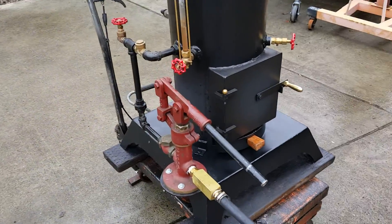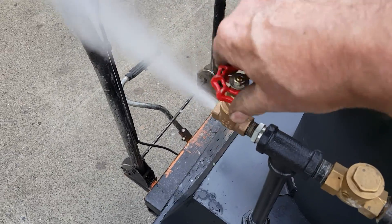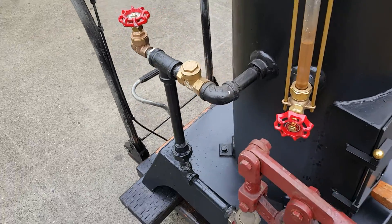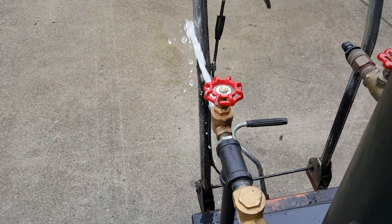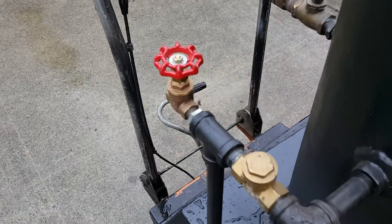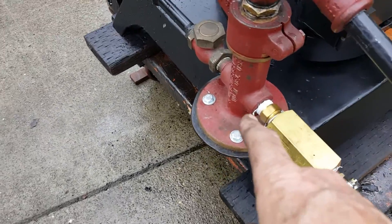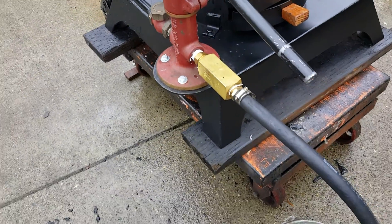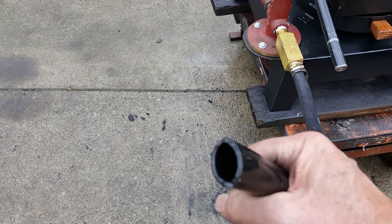This is the air valve in case you get an airlock in the pump, like when you first start to use it. Open it up, get solid water coming out of it, and just close the valve — everything you pump goes right into the boiler. Make sure this pump is drained in the winter; it could break if it froze. Another thing I found to help: take the hose out of the bucket, fill it full of water, and pump it a few times — that gets your water right in there.